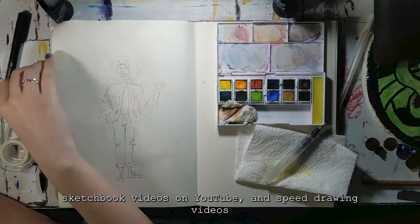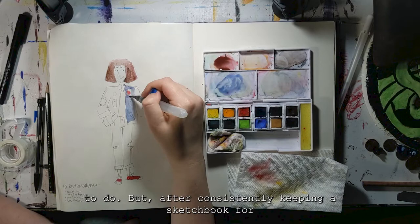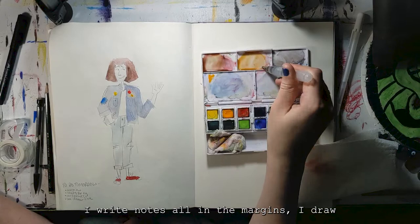When I was younger, I binged sketchbook videos on YouTube and speed drawing videos like this one — I kind of still do actually. All of these artists I watched had like beautiful finished illustrations on every page, and that's what I tried to do. But after consistently keeping a sketchbook for about six years now, I found that sketchbooks work better for me as kind of trash.